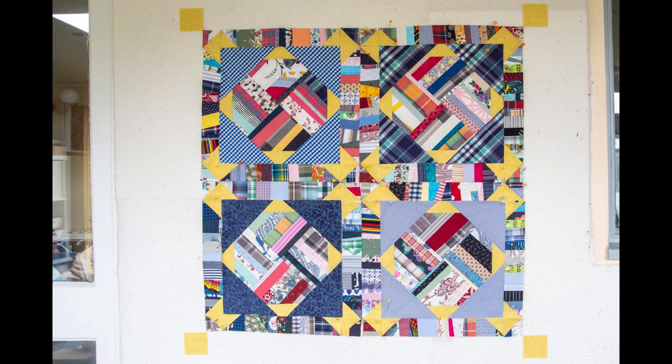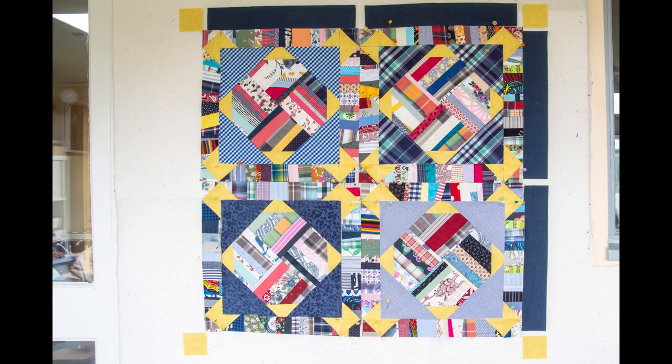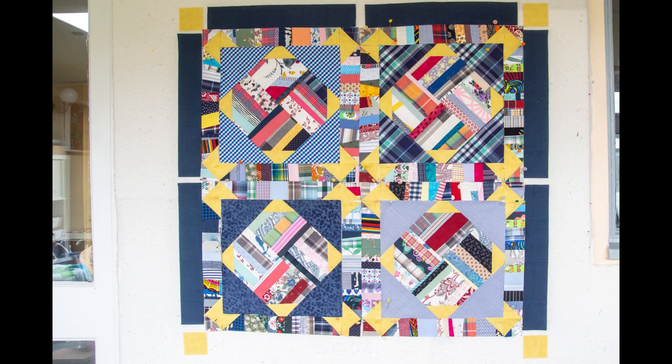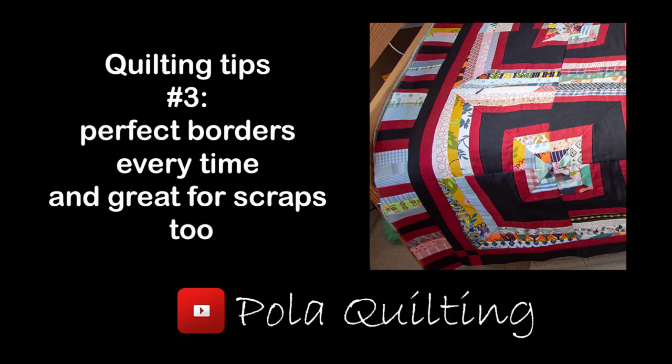Optionally, you can add some borders. For mine I added two and a half inch squares of contrast fabric, then cut fifteen and a half by two and a half inch strips from darker fabric for the borders. I used my method for perfect borders every time — you can check that tutorial in the description.